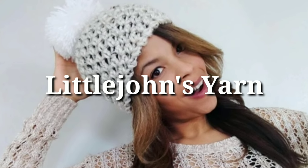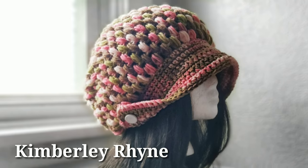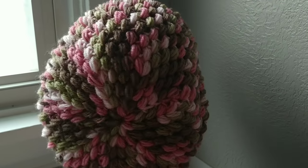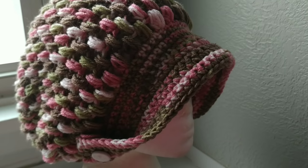If you're looking for a cool puff stitch slouchy beanie, you've come to the right place. I'm Little John Yarns, and today we're working on a pattern suggested by one of our fellow yarnies, Kimberly Ryan. The hat is created using puff stitches and a super easy flip brim created using single crochets. So let's hop into the pattern breakdown.